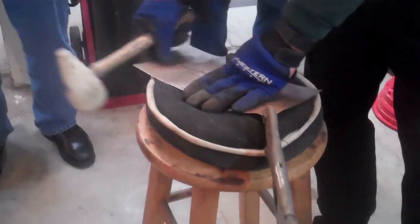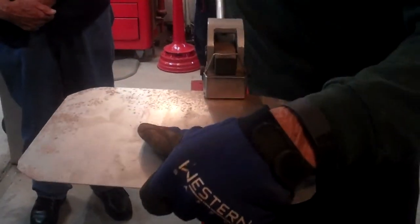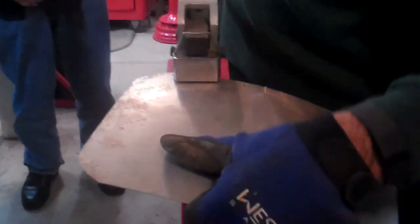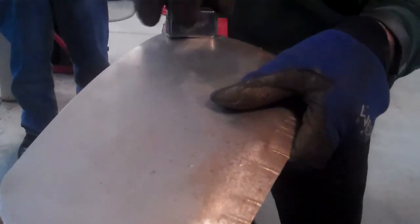In very short order you can put all the shape into metal. Definitely recommend the foot shrinker, but you can get these from Eastwood or any of the other companies. Their shrinkers are half of what it costs to buy them from other places.